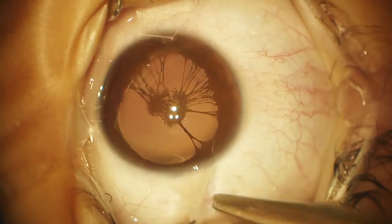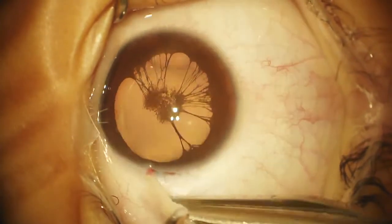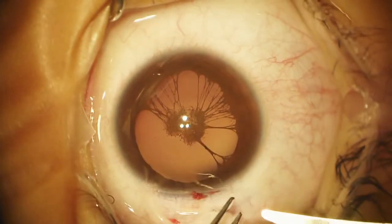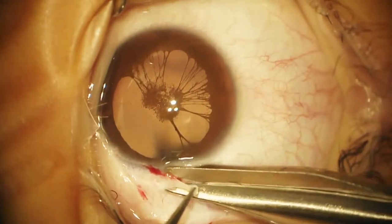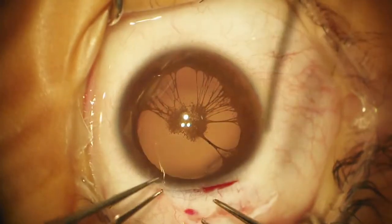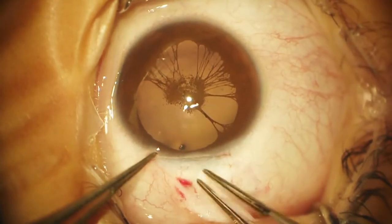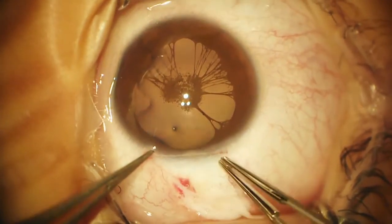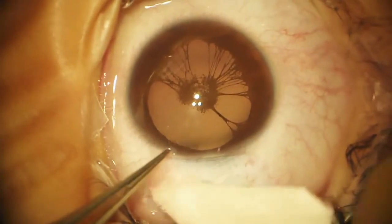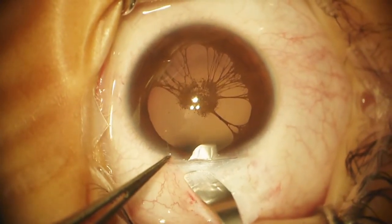Our goal is to cut the strands and perform a capsulorexis around the outside of that membrane, remove the lens, and place a focusing lens implant. The key will be to remove those without rupturing the capsule. As in all children, I perform a little conjunctival peritomy and a scleral tunnel incision, and we will plan to place a suture at the end. We'll probably make several paracenteses to allow access for our micro scissors to cut the little membrane strands.